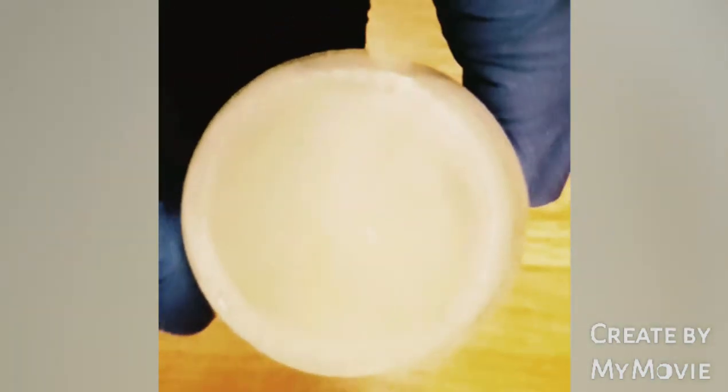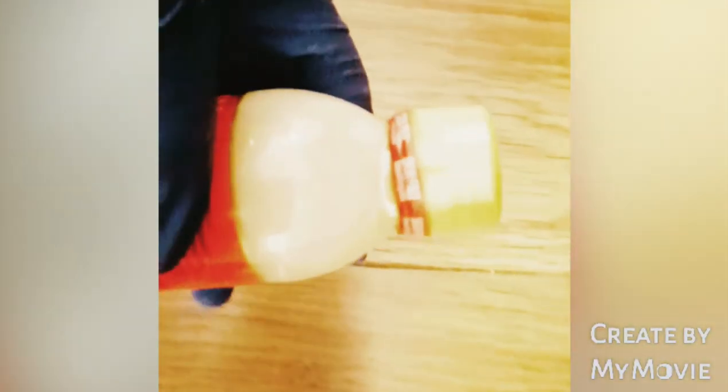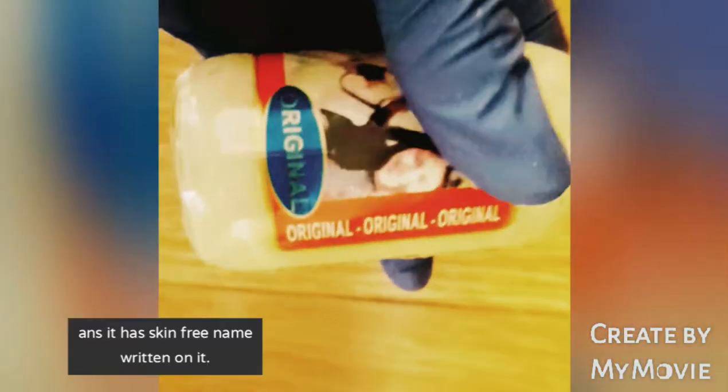If you look at the bottom of the bottle, you will see that 125ml is inscribed on it, followed by a number. At the lid, you can see a red sticker around the lead which is sealed with a transparent bag. At the top of the lid there's a shiny sticker on top of it — no name inscribed on it, no alphabetical name inscribed on it.